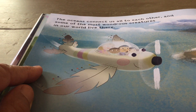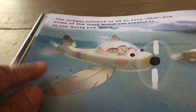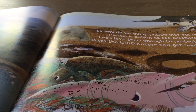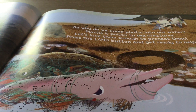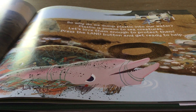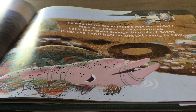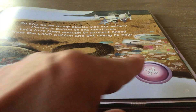The oceans connect us all to each other, and some of the most wondrous creatures in our world live there. Why do we dump plastic into our water? Plastic is poison to the sea creatures. Let's love them enough to protect them. Press the land button and get ready to help. There's the land button. Boom.